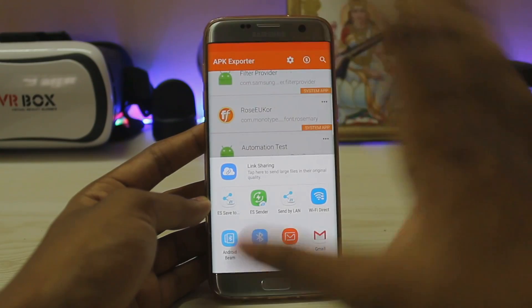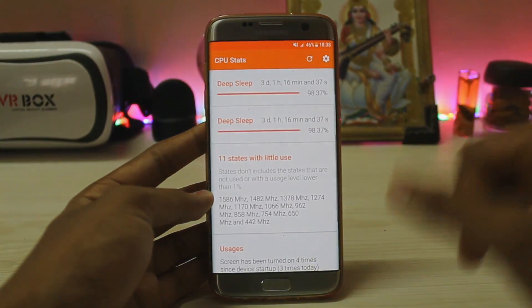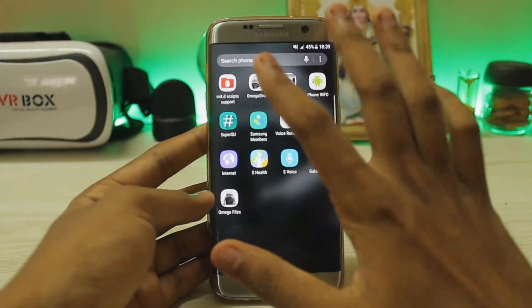As you can see, apps are nicely themed with a bright orange color throughout — the camera, CPU stats — also another bright colored app that gives you all the information for your CPU. Going over here, init scripts — I have some fast-booting scripts here.